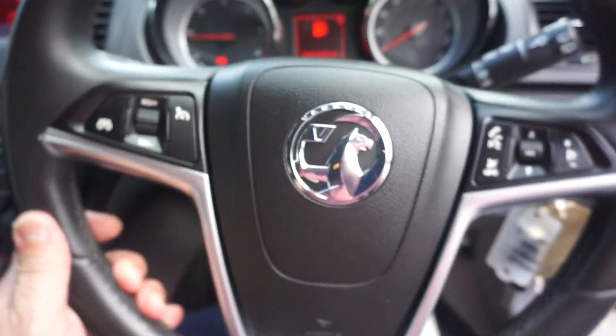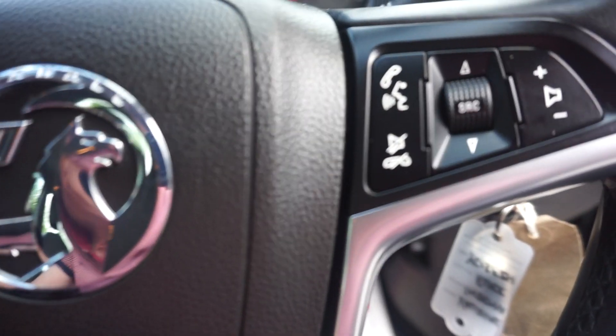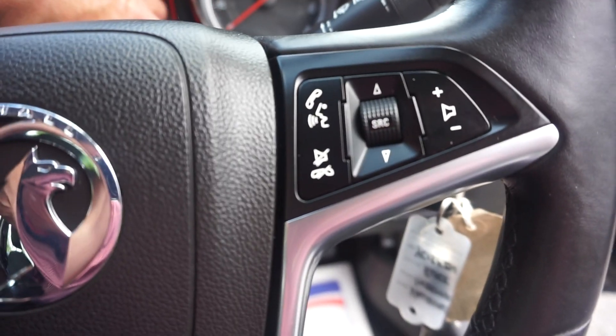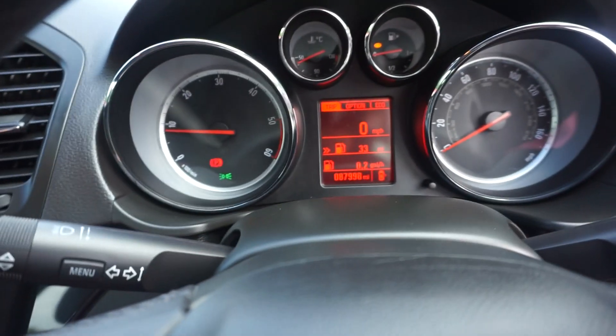On the steering wheel here we've got a multifunction wheel, with the cruise control on the left-hand side, and the audio and phone controls on the right-hand side. 87,998 on the miles.